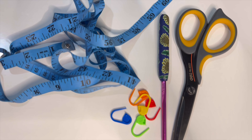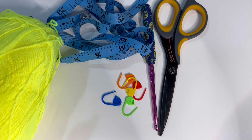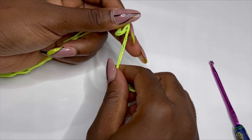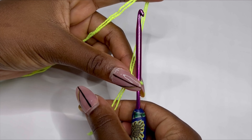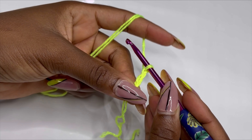I'm going to be using a 4.5 millimeter hook, acrylic yarn, stitch marker, scissors, and tape measure. To begin, you are going to make a slip knot and we are going to start making the band of the top. Make your slip knot and chain 11.